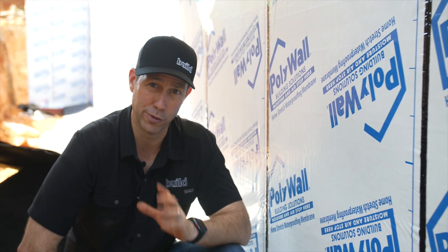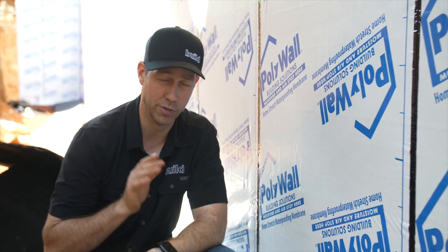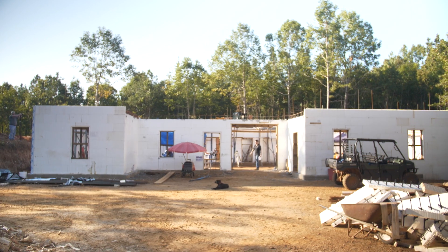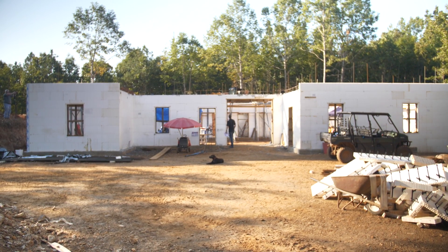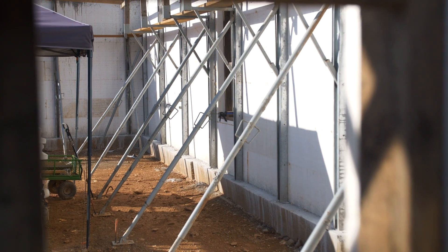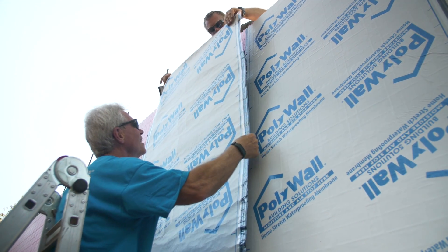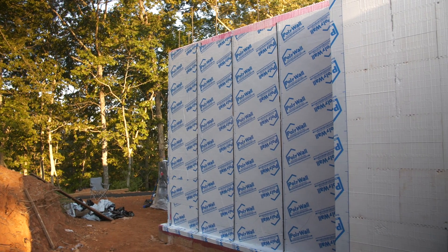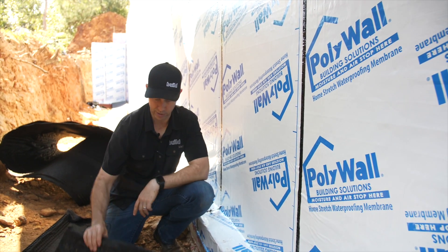On the Build Show today, we're going to be talking about the final and critical step to make sure this foundation is totally waterproof. If you've seen my other videos, you saw that we're on an insulated concrete form job here, and this foundation comes down to a concrete footer. We did all the bulk of the waterproofing with Polywall's Home Stretch on the last video. On today's video, I want to show you the final and very important last step.